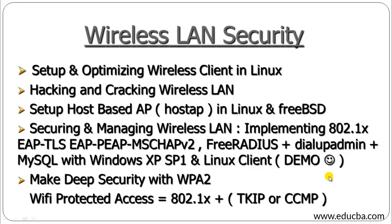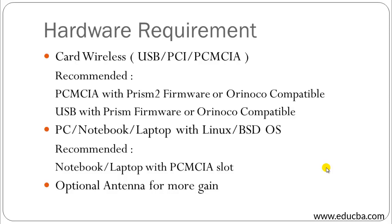Moving on to the hardware requirements — assume that you have a wireless Wi-Fi network. To hack a Wi-Fi network you must have the following things. You can have a wireless card, which can be a USB wireless card, PCI, or PCMCIA. These are the three types of wireless cards. I recommend a PCMCIA Prism2 firmware or Orinoco-compatible USB wireless card.